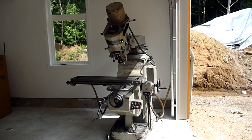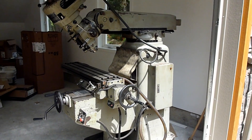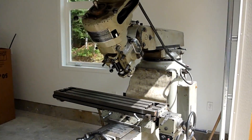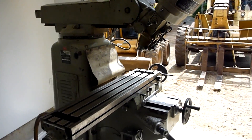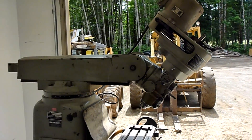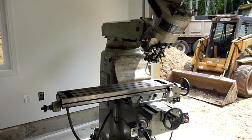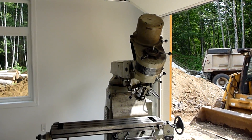New acquisition. Here's the milling machine. It's a Taiwanese copy of a Bridgeport — two horsepower, power X feed, everything else is manual. We got her here last night and now we'll try and get this thing shoved into position. Let's see what we can do.